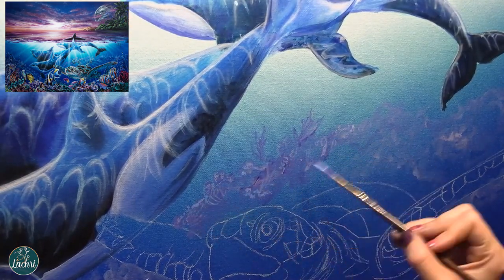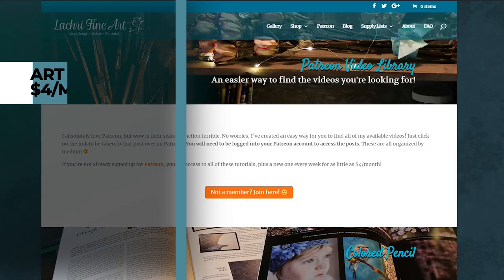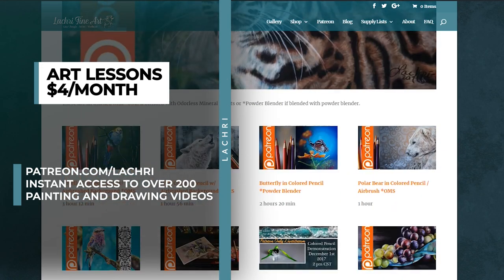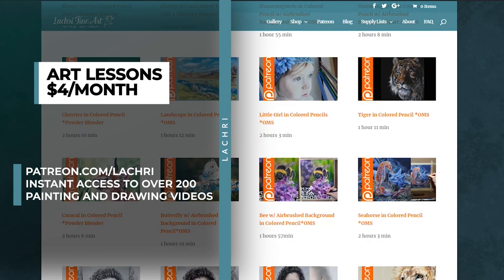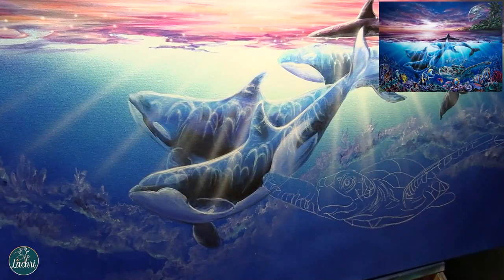I want this coral to look like it's just off in the distance - I'll end up glazing blues over it to push it back even farther. If this is moving too fast and you want to follow along, you can sign up over at Patreon for as little as $4 a month. You get access to all my longer videos - there are six hours of footage on this painting - and I have a new one every single week along with the 300 you get instant access to when you sign up. The two highest tiers now get a coloring page each week.